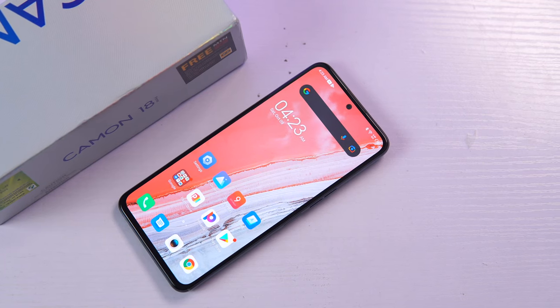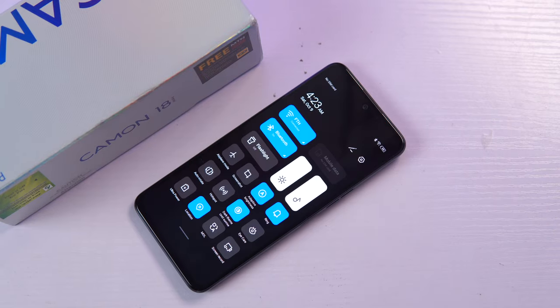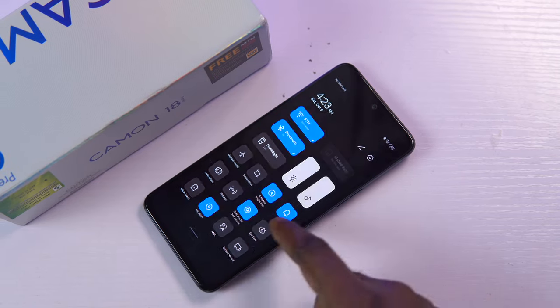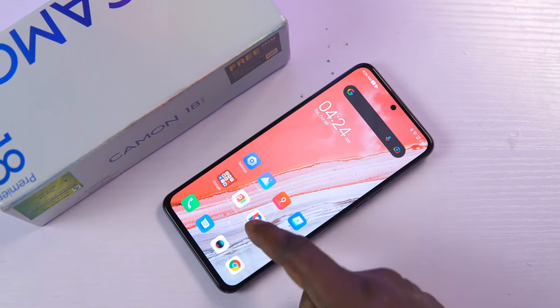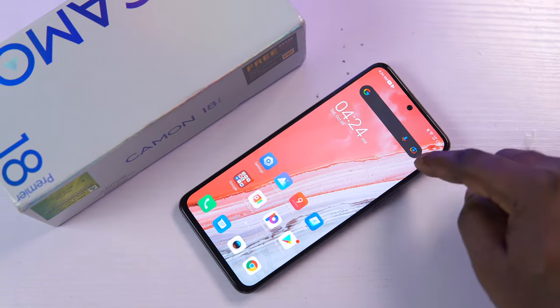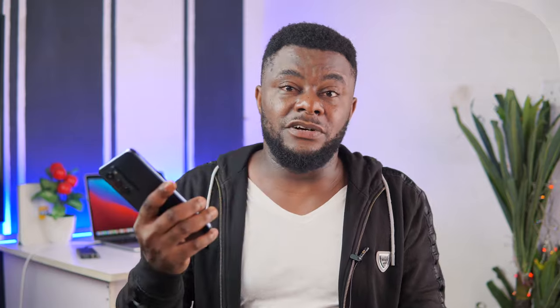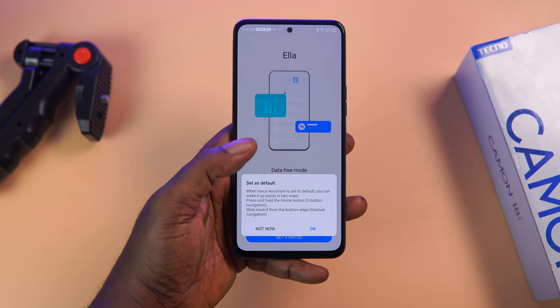The software is Android 11 with Tecno's custom HiOS skin. The new skin comes with a refreshed user interface — the notification center has been split from the quick settings panel, similar to what we saw on Xiaomi phones. A swipe from the top right corner reveals the quick settings panel and a swipe from the top left corner reveals the notification center. The software could use some improvement, but I really like the direction Tecno is heading. Tecno Mobile has promised Android 12 for this device, and I cannot wait to see what it looks like. The Ella voice assistant from the Phantom X is also here, though Google Assistant is already present.